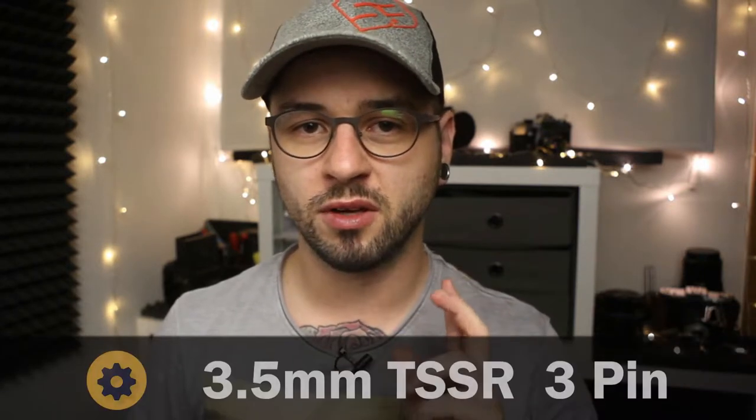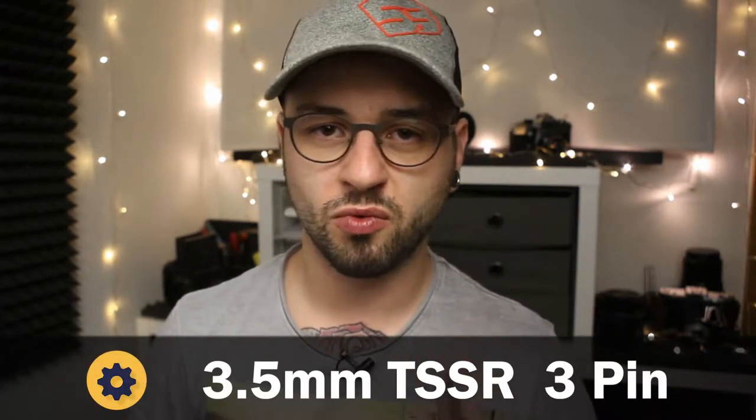This microphone has a 3.5 millimeter jack, but it is a TSSR, which means a three-pin connector, which allows you to connect it to your smartphone, your tablet, and your notebook.